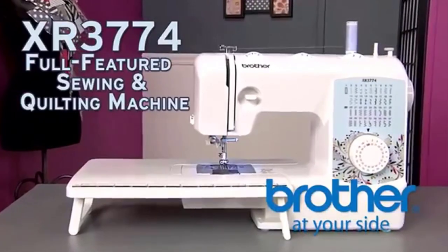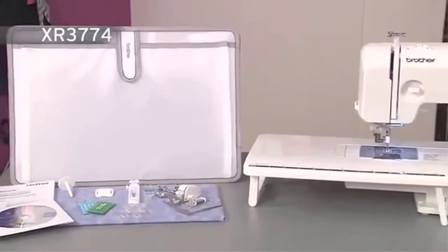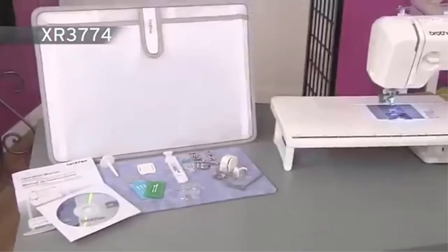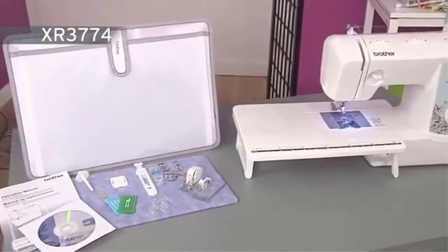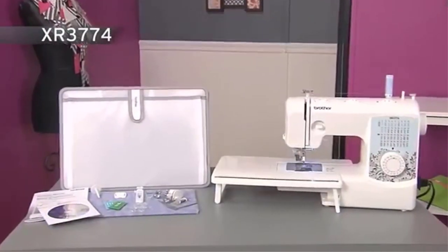We love that it has a modern design and it doesn't take up much space around the house. The automatic needle threader also comes with a jam-resistant feature to ensure that nothing will stop you from creating more and more quilts. All in all, it's a good sewing machine for quilting.